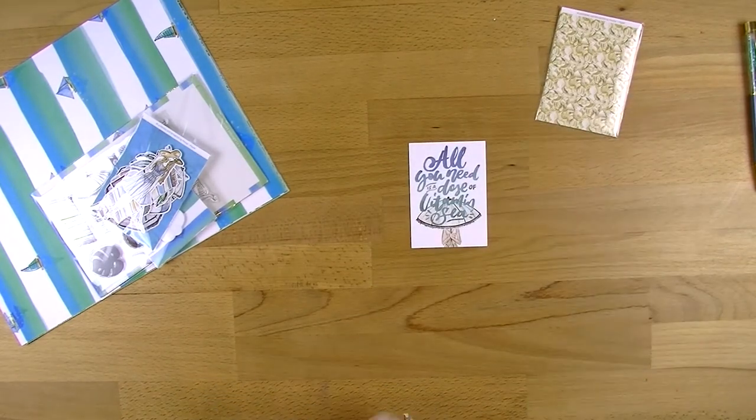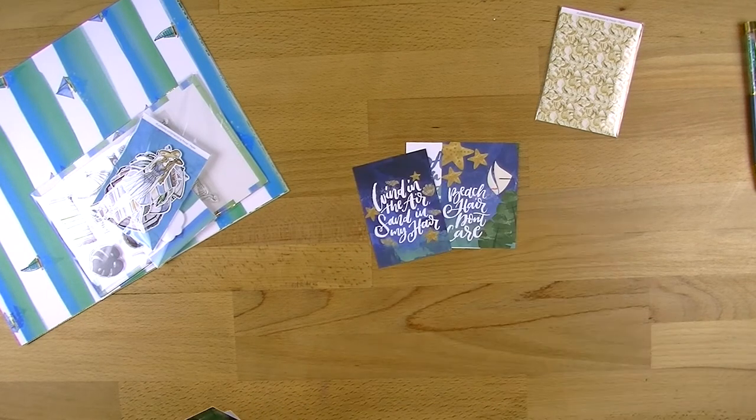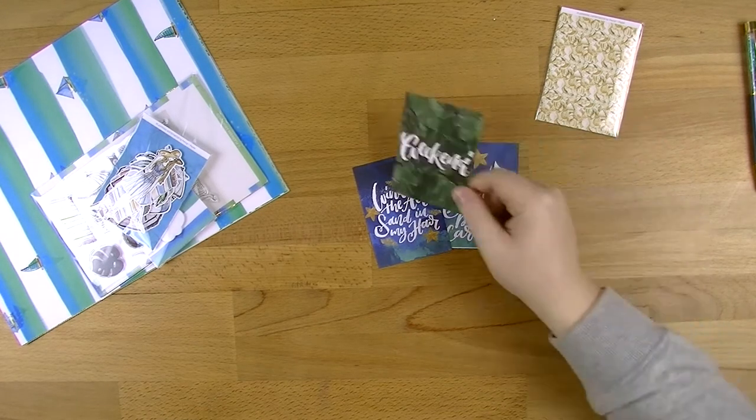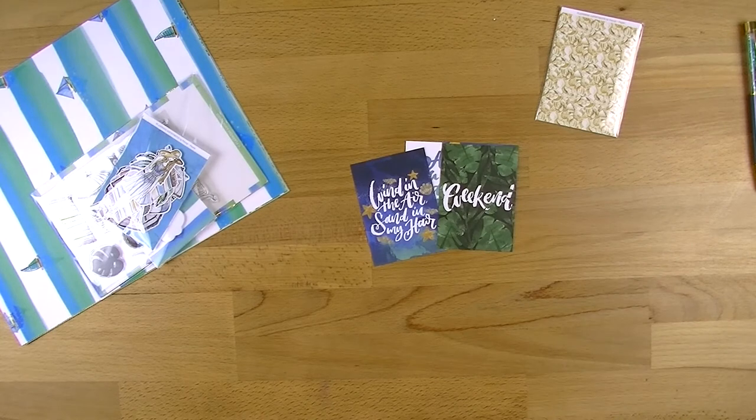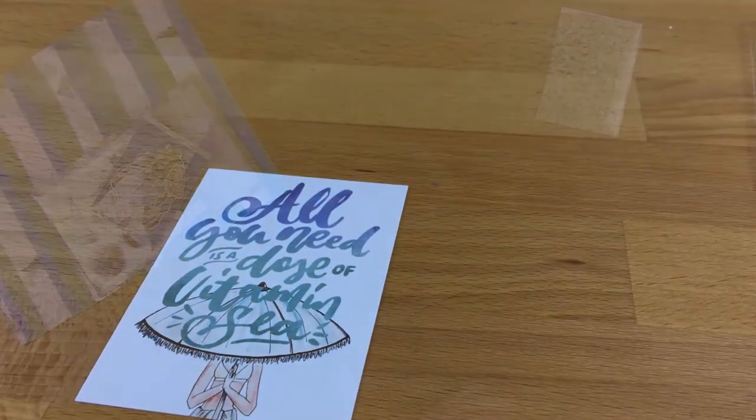The quote cards say things like 'all you need is a dose of vitamin C', 'beach hair don't care', 'wind in the air, sand in my hair', 'weekend', 'let the sea set you free', and 'that's swell'. I like that - that's cute.